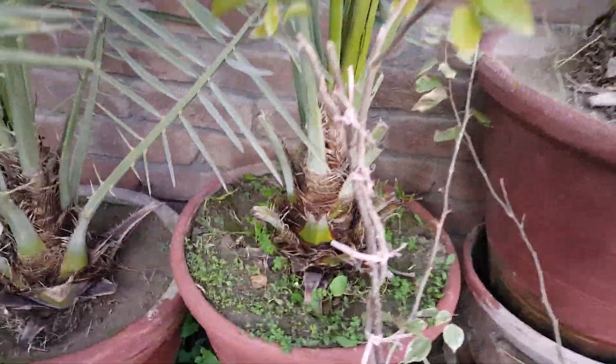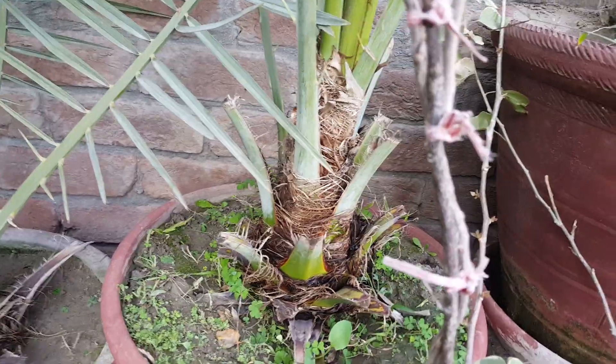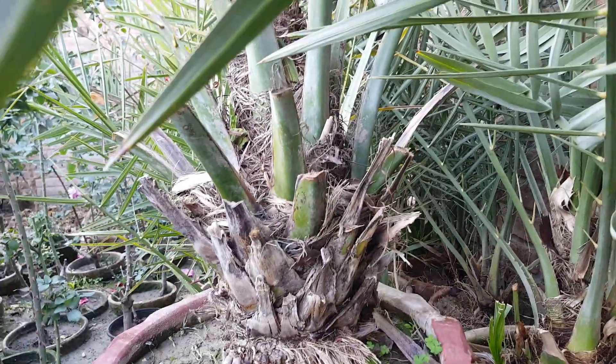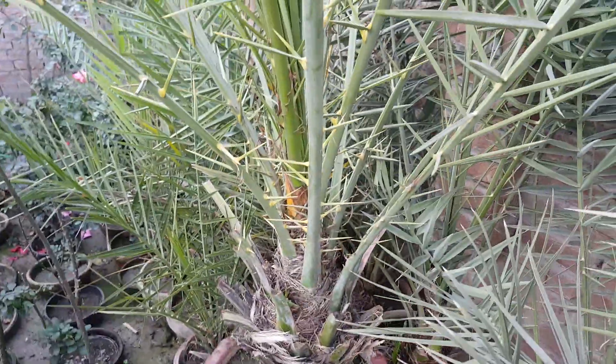So to summarize: you can find out whether a date palm will become female or male by looking at the leaf pattern, the thickness of the leaf base, and the hardness of the leaves and thorns. A female has a pattern and a thick leaf base, while a male does not. If you like the video, please subscribe, share, and like.